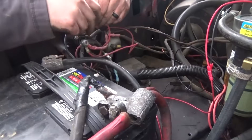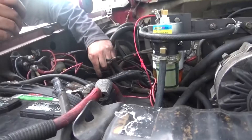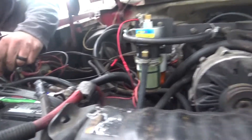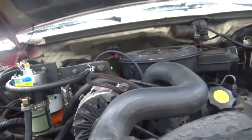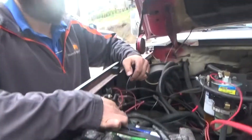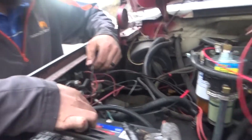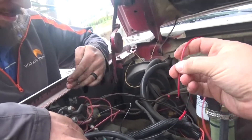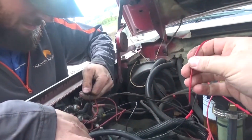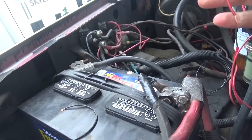This is the glow plug relay — maybe that's what it is. The glow plug's stuck on. I hold this, I hold power. You might actually have to put the camera down, I'm getting my good hand. I gotta somehow MacGyver this. Let's turn it off. What am I doing?